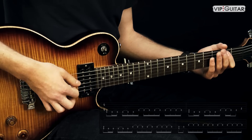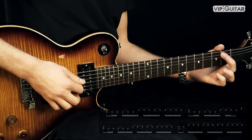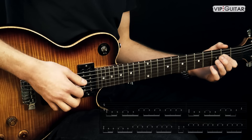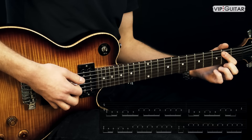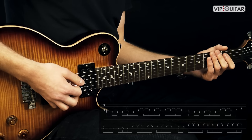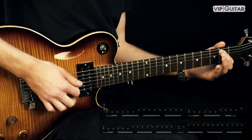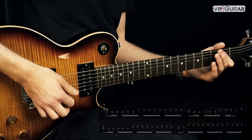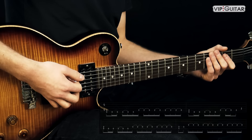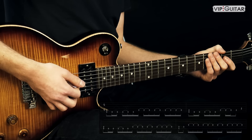Das ist der erste Teil. Danach kommt dann bis dahin genau dasselbe. Und dann spielen wir den Riff nicht so wie gerade eben fertig, sondern nur mit einem Pull-Off — von drei auf zwei und dann auf Null. Und dann picken wir nochmal zum Abschluss den zweiten Bund auf der A-Seite. Zusammen die ersten zwei Teile. Dann kommt wieder das gleiche wie am Anfang — der gleiche Riff wie im ersten, der ganz erste Takt ist dann der dritte Takt wieder gleich.